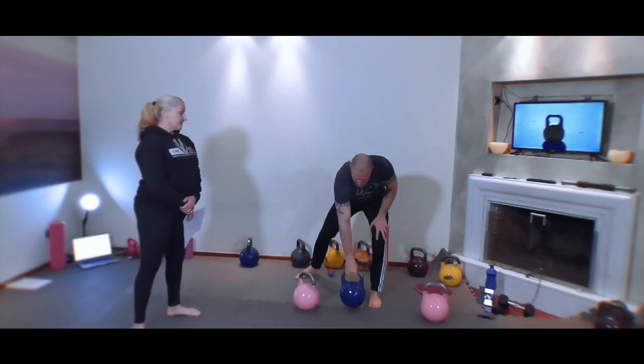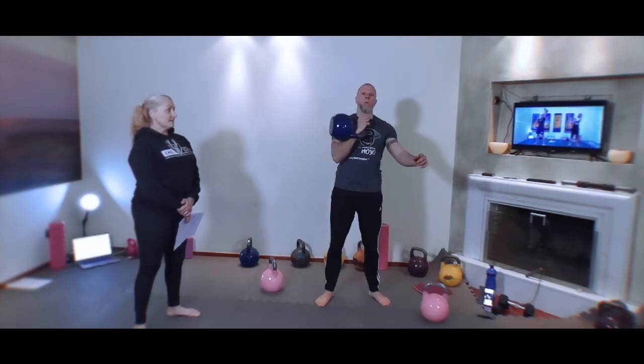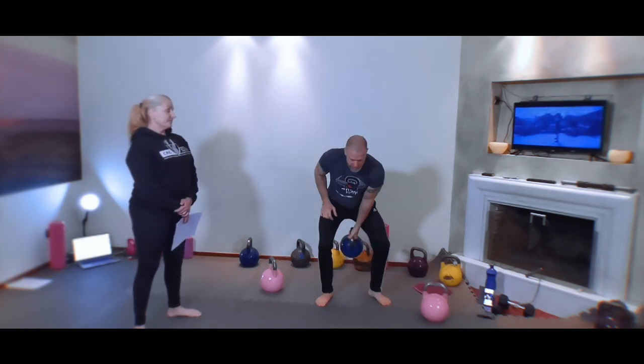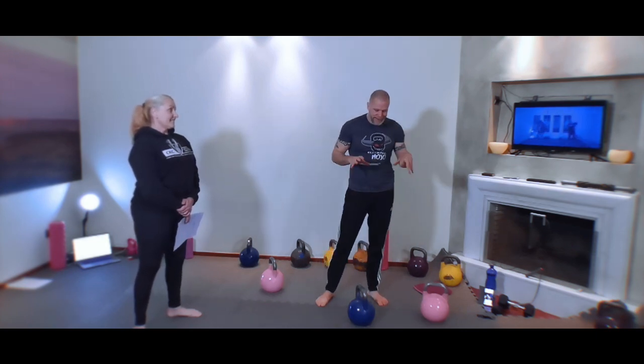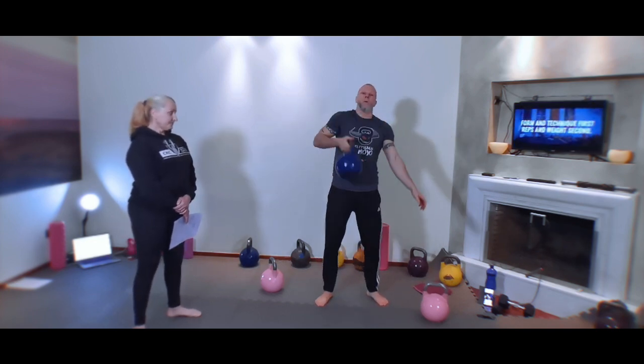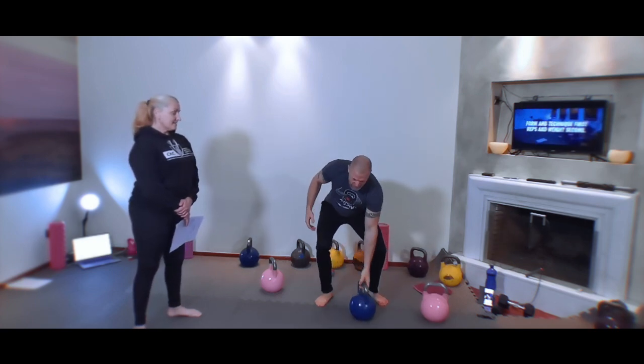I'll use a bit of a heavier weight for this. So that's a hang clean. Since we're doing six in total with the gorilla cleans — because left-right equals one and we do that three times, that's six reps — what you could do is three hang cleans on one side, like this: one, two, three. Then three on the other side: one, two, three. That's the alternative for the gorilla cleans. From there you could make it more complex by switching after each rep: one hang clean, switch, one hang clean, switch, one hang clean, switch.